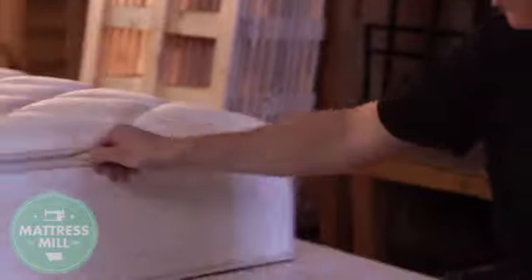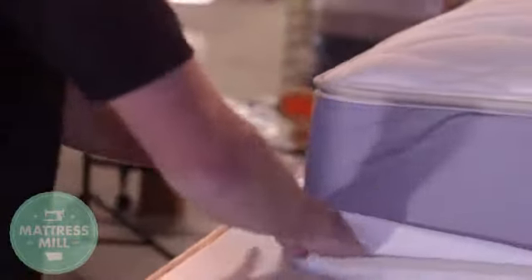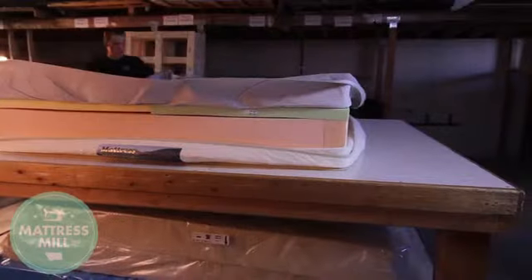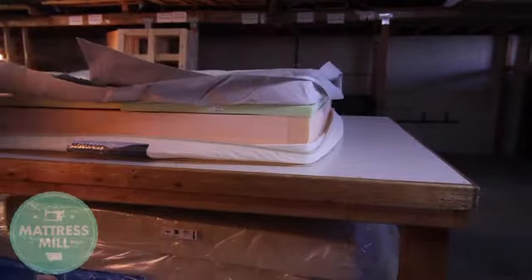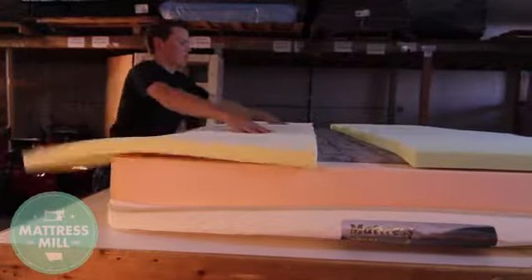To access any of our zipper top designs, you will want to start by unzipping the zipper top cover, pulling the border down, and pulling the flap up. Once that is accomplished, you can take your mattress top and set it to the side, making available your latex layers, foam layers, or memory foam layers.